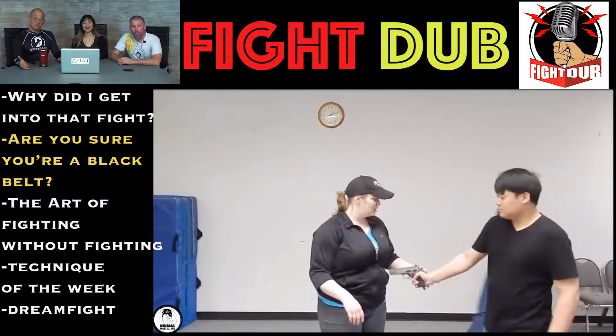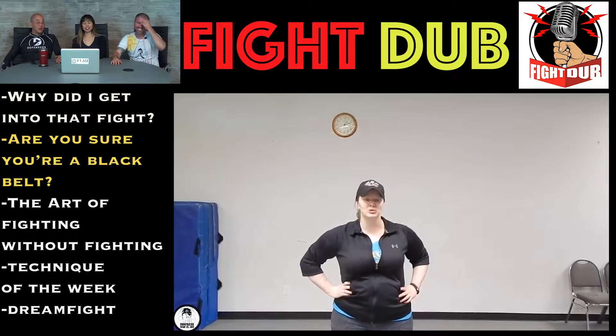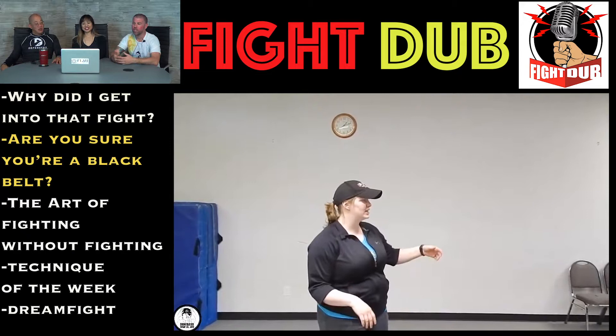Welcome back everybody. What we got coming up here, Bert? We have our next section — this is 'Are You Sure You're a Black Belt?' So we've got someone who's gonna show us a technique here. It's called 'Two Guns Disarm.' Don't even think of trying this. What's the point? Okay, I like how casually...